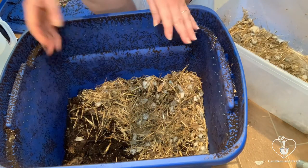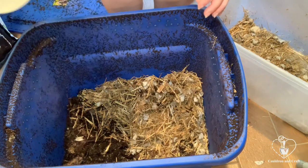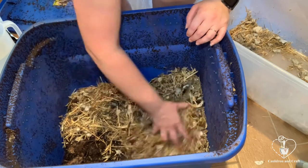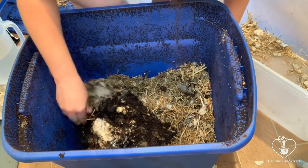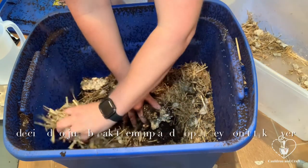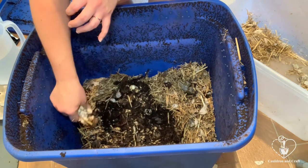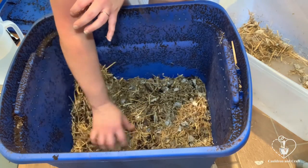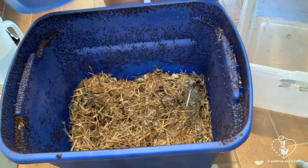Now that I've been playing with it, it feels a little bit dry, so I'm going to add just a tiny bit more water. Now the worms should be all set for the next three months and I'll continue adding food so that I can harvest again. Thank you so much for watching. See you next time.